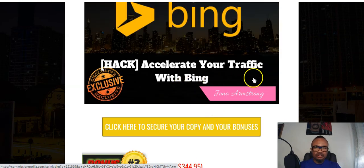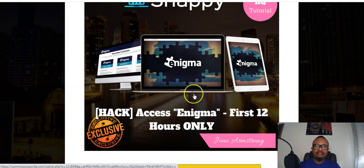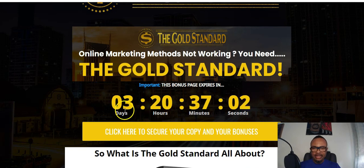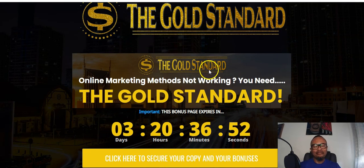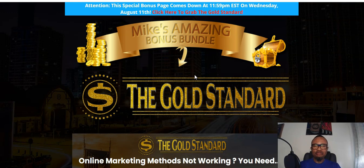The front end at $11.95 covers all my amazing bonuses: Gemini, Content Curation Hack, Accelerate Your Traffic with Bing's 900 million traffic source, and Enigma which overrides the Facebook algorithm to get you traffic for the Gold Standard. My bonus is going to last for the next three days until August 11th Wednesday, when it will be pulled down. I wouldn't want you to miss these bonuses which I have tailored to complement the Gold Standard. That's it from me — good day, bye friends.